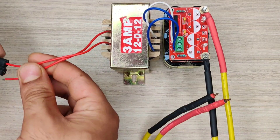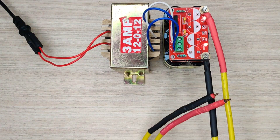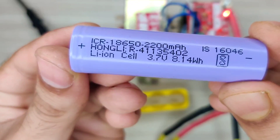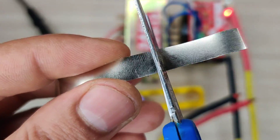Now connect the transformer to the 220-volt AC outlet — and you can see it turned on. I will use this battery holder for easy welding of an 18650 lithium battery. I used 0.10 mm nickel strip for welding.